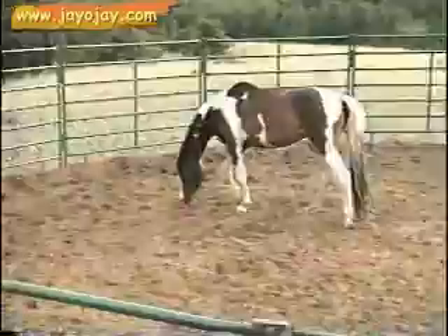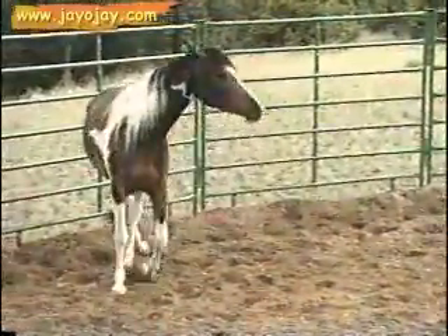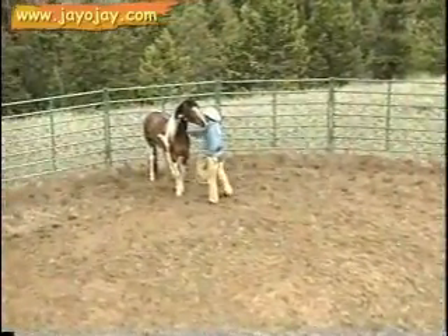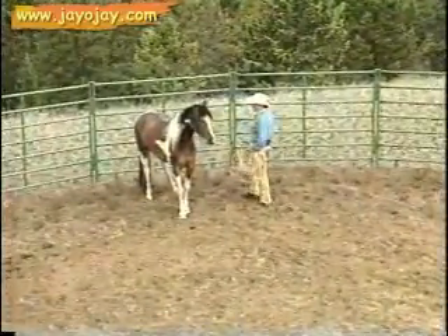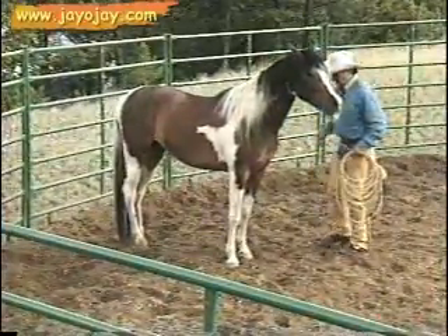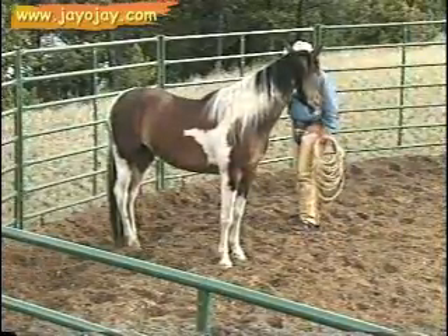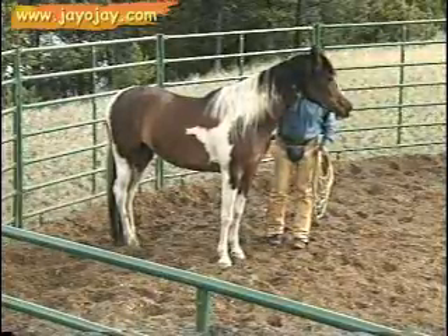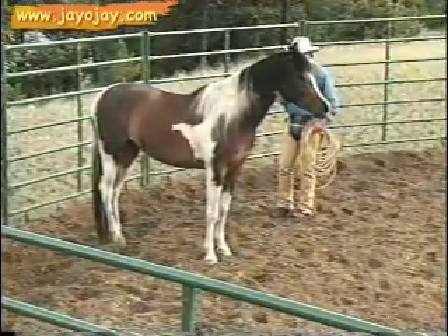If that horse wants to leave me, I'll make it my idea. Now I want her to try to be with me. I'm just building on this, working the left eye, kissing to the horse to come with me. Now when I kiss, I want some kind of movement. I'll just give her a chance. If she leaves me this time, I'll push her out, I'll drive her out. There's a try — you see how the head came in? I'll walk over and pet her, let her know yes, that's what I want. Bring your mind here. If I can get her mind here, I can get her body to come with me.